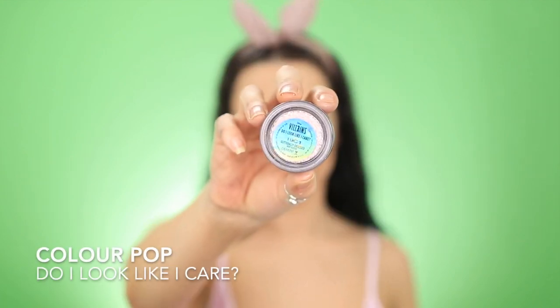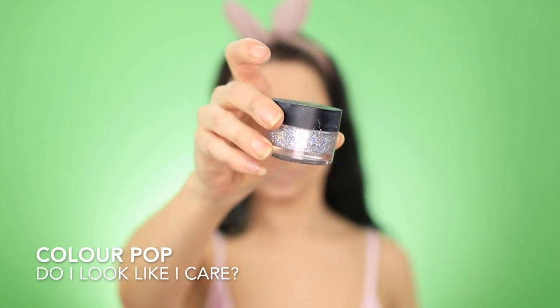To add a little bit of fun to the eye, I'm going in with the Glitterly Obsessed Body Glitter from ColourPop, and this is in the shade Do I Look Like I Care? Then I'm adding a little bit of a darker purple eyeshadow just to tone it down a little bit.